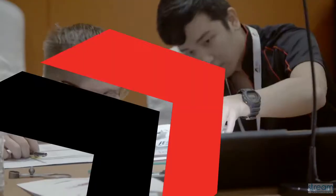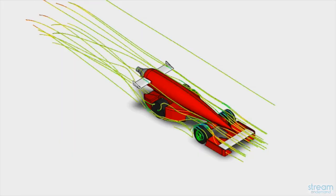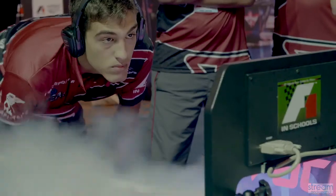Generally you want to sand to a smooth finish before you paint. It's very important to have a smooth car because if your car body is rough, the airflow all around the car will not be as good. If you have any rough edges, the air will cling to that.